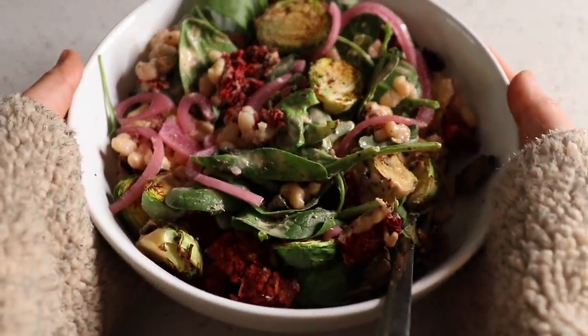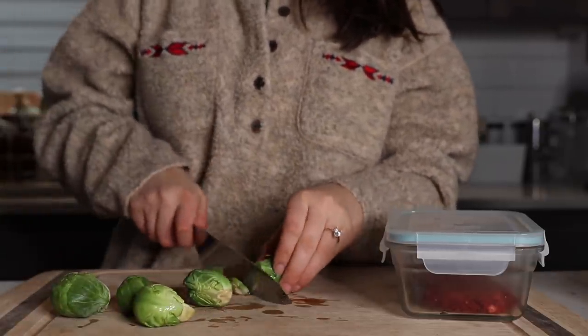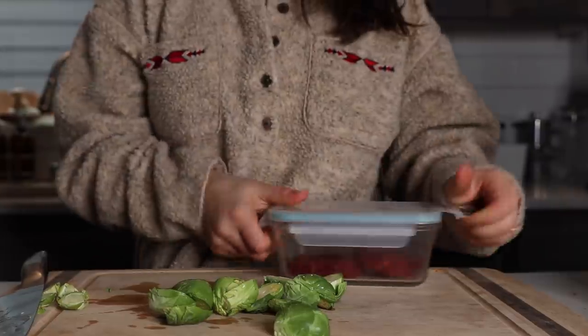For lunch, I made myself a kitchen sink salad, basically just using up some leftovers that I had in the fridge. This meal came together in probably about 10 minutes. I found literally five Brussels sprouts in my fridge — I think they were leftover from my meal prep — so I just chopped them up.